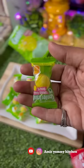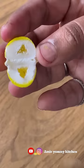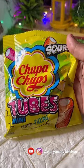This is a pineapple flavor. This is a good taste. This is a dark fantasy chocolate shake. This is a chocolate milkshake.